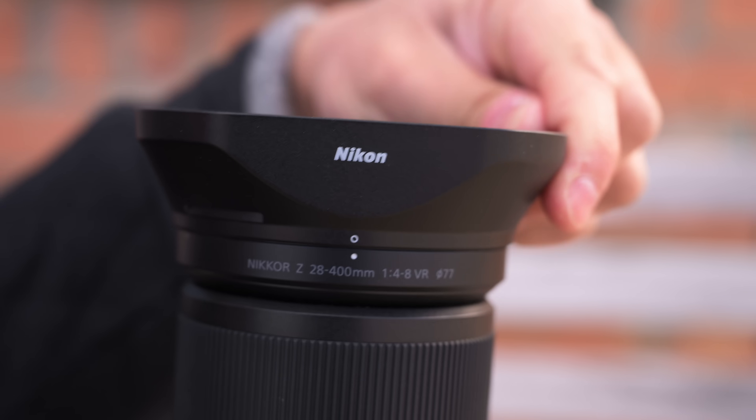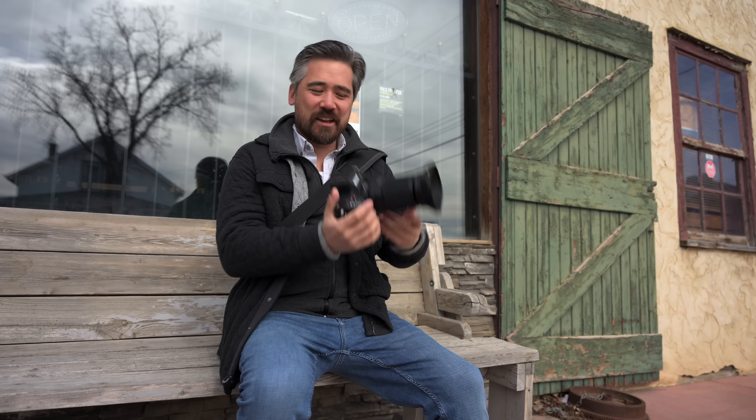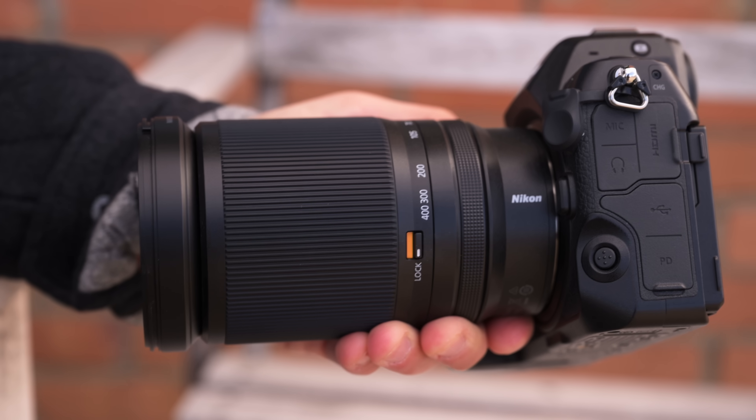We do have a 77mm filter thread on the front and a very interesting square-shaped hood — an odd choice, honestly. It really kind of reminds me of a video-style lens hood. One nice thing though: because the zoom ring is so large physically, with this hood reversed, I can still easily zoom the lens without jamming my fingers up against it. The zoom ring is actually quite tight from the factory, so I don't feel like it's going to creep on me. I also have a locking switch where I can lock it at 28mm so it doesn't extend further when I don't want it to.